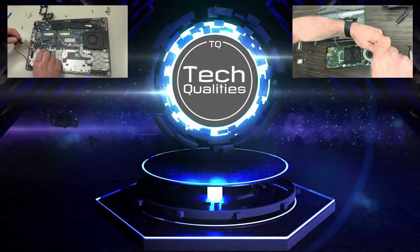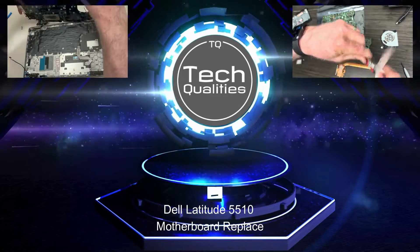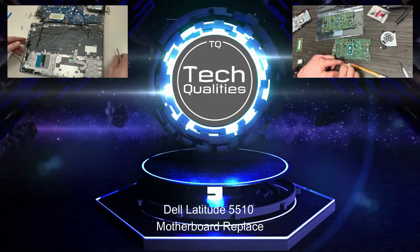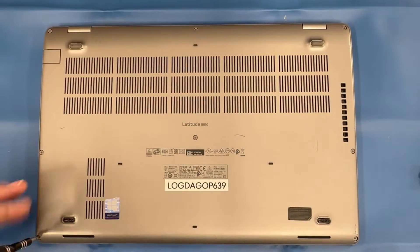Hello everyone, welcome to this episode of Tech Qualities where we will be exploring the motherboard replacement on a Dell Latitude 5510. Thanks for joining us. Don't forget to subscribe, like, and comment.